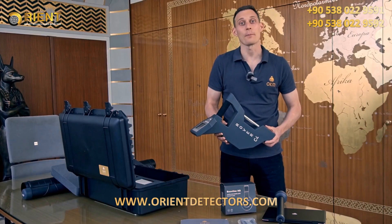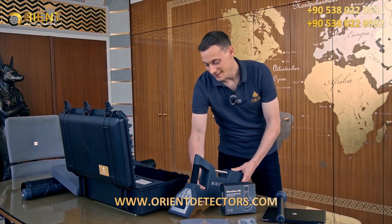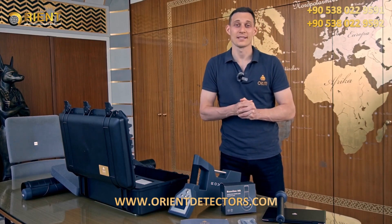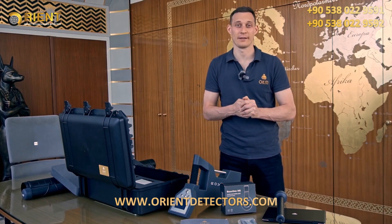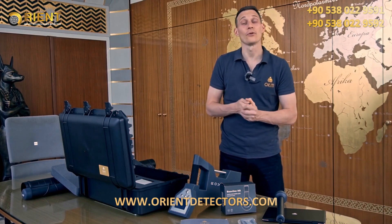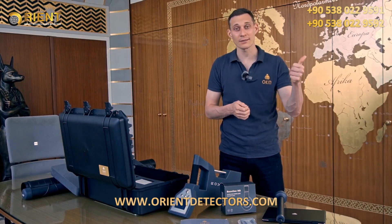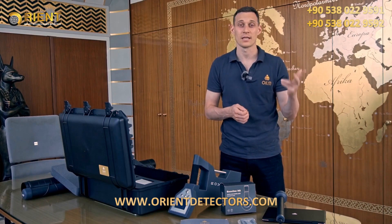The Rover C4 is our bestseller and treasure hunters' favorite. This unit and all other OKM devices are handmade and manufactured here in this building in Altenburg, Germany. The Rover C4 is the best choice if you're interested in treasure hunting, cavity detection, and natural gold prospection. So let's pack our stuff now for the treasure hunt.